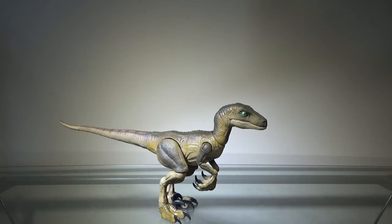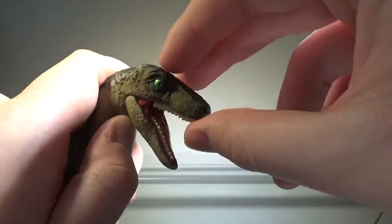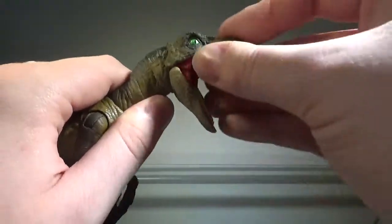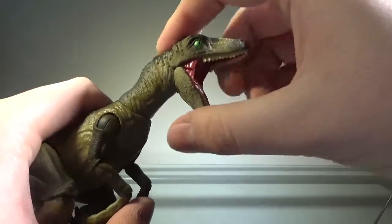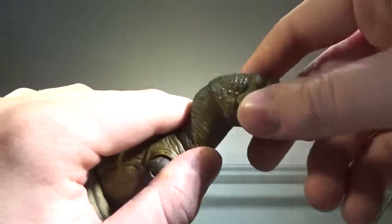Now let's take a look at the articulation, and the articulation is what I don't necessarily like about the figure — for the most part it's great, but we'll talk about it when we get there. Starting with the head: the jaw can open, and just like with the Super Colossal Rex, it can open wide as well. I like that — you can have her looking up or roaring down at something. I think the jaw opening is a little too wide for raptors, but it's interesting and I appreciate that.